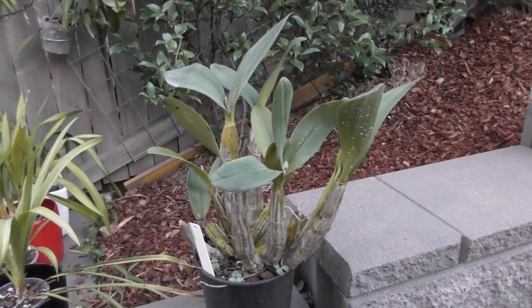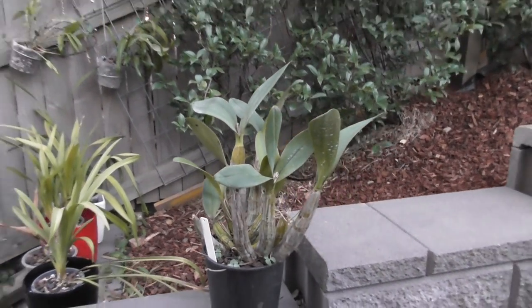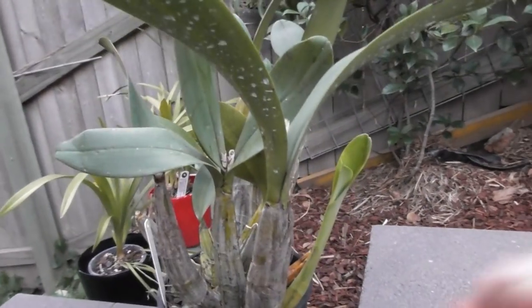Hi everyone, welcome back to my channel. I'm Deanna and you're watching Orky D. It is dusk at the moment and it's getting darker, but I just wanted to squeeze in this repotting that I've been putting off.